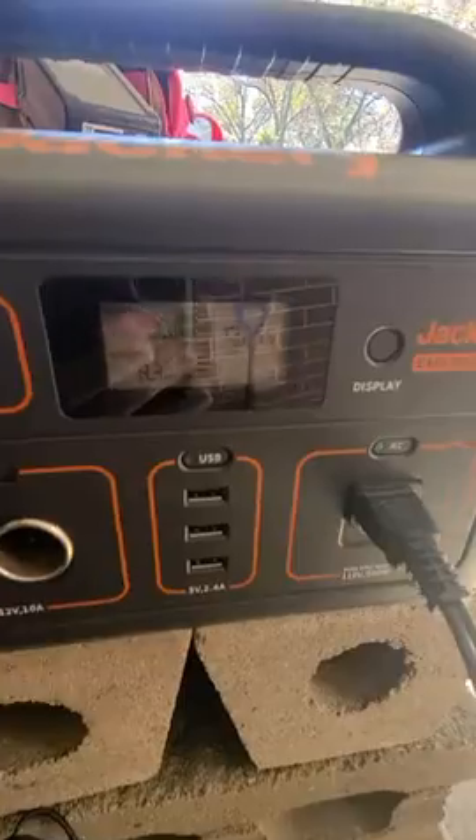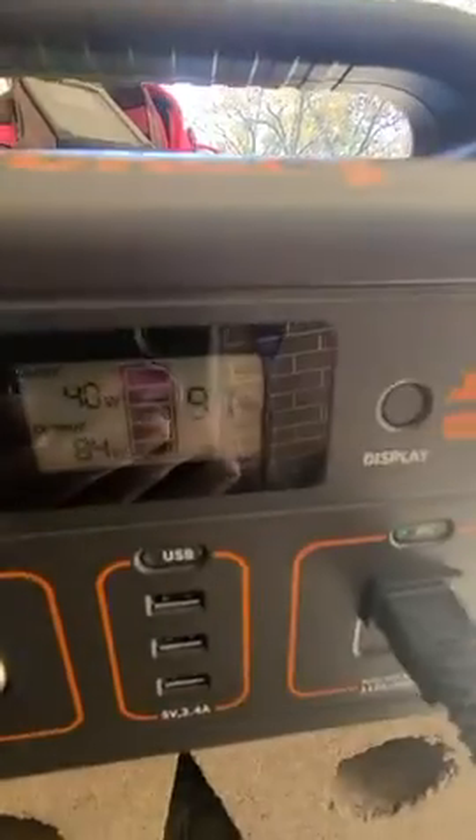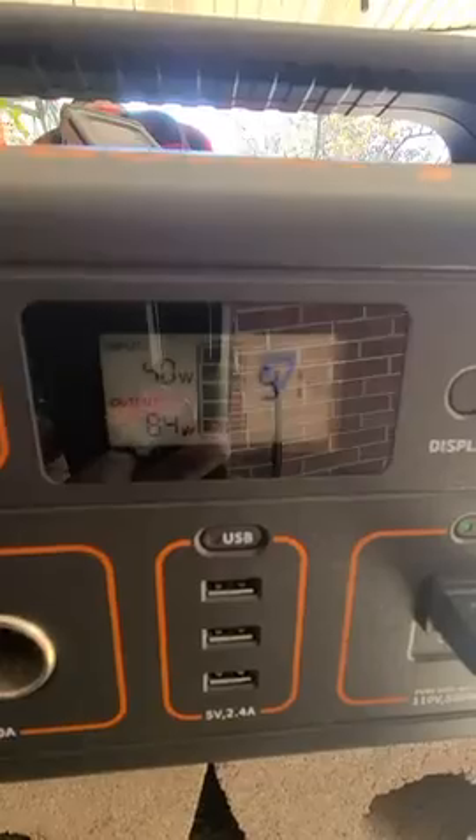I wish I could afford a bigger one, so if the Jackery company wants to send me one to review, I'd love to. As you can see, this one has 40 watts of power coming into it and 84 watts leaving the unit.